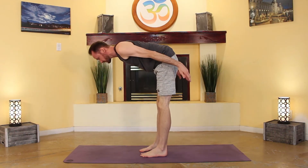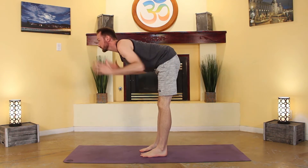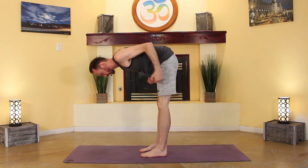As you raise up in this pose, avoid the temptation to look up. Just keep your neck in one straight line in your half-lift.